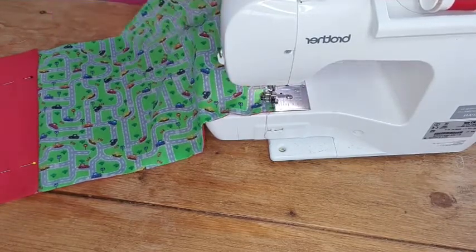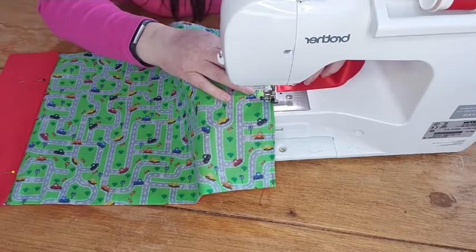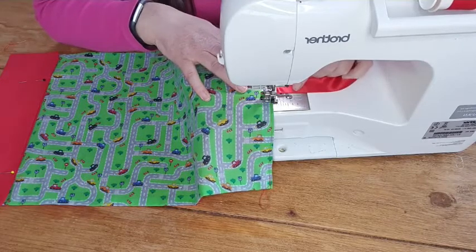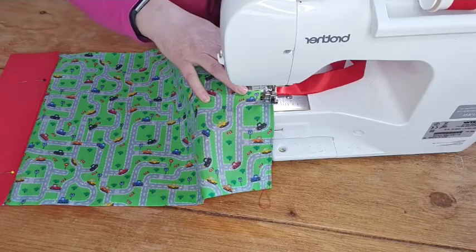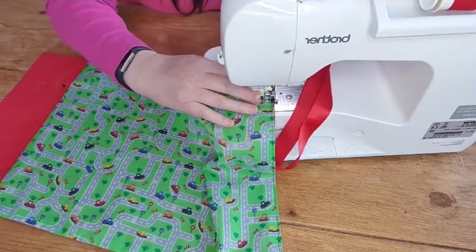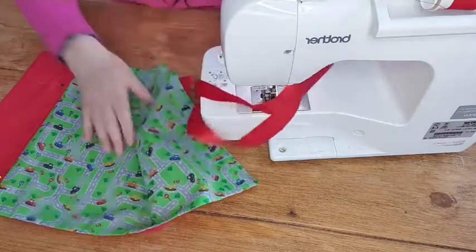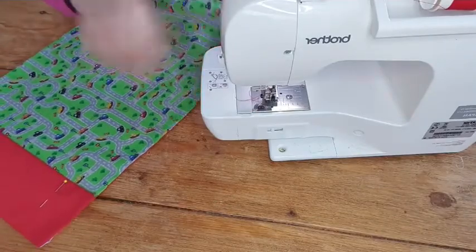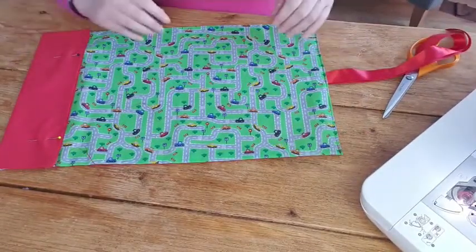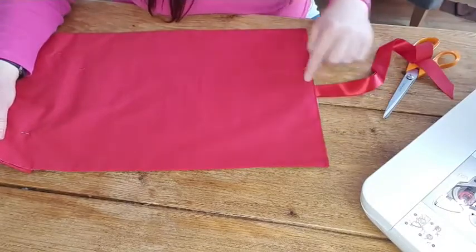I'm going to sew this in red, which I think is fine. I'm sewing right up to my ribbon so I know it's not going to move - I'll do one more pass near the pin, then take the pin out so the ribbon stays in place. Just a quick back tack over it and then back to the other side. It's not necessarily a boy thing this - I know lots of girls who like cars. The red makes it not gender specific, though you could do blue if you wanted.